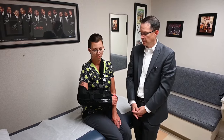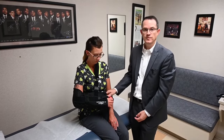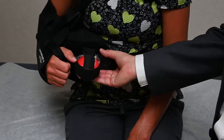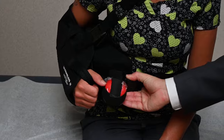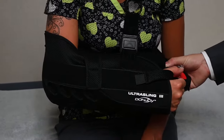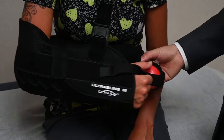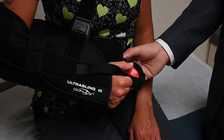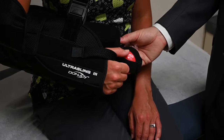The second thing to look at is the strap around the waist. Patients often ask whether the pillow should be all the way to the side or all the way to the front. As a general rule, place the pillow about halfway between the side and the front in a comfortable 45-degree position.